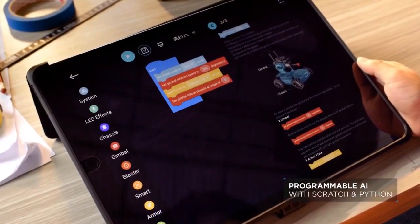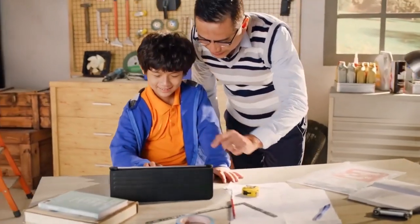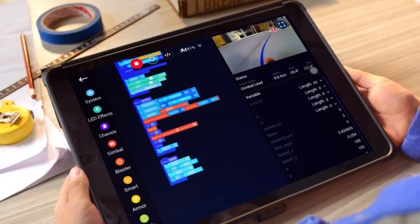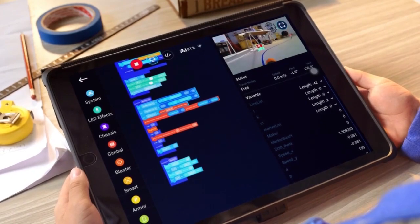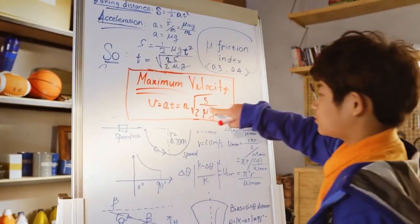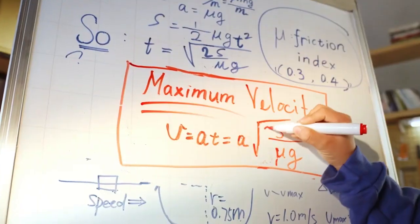With the included interactive curriculum, anyone can learn how to code. Teach it to move, recognize shapes, and a whole lot more. Apply math and physics, and take your S1 to the next level.